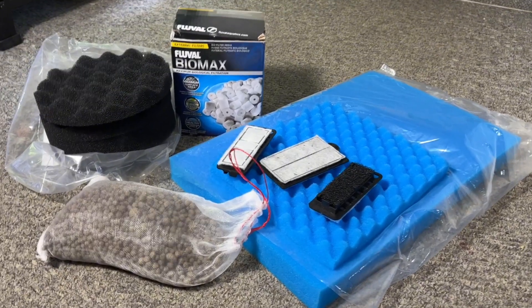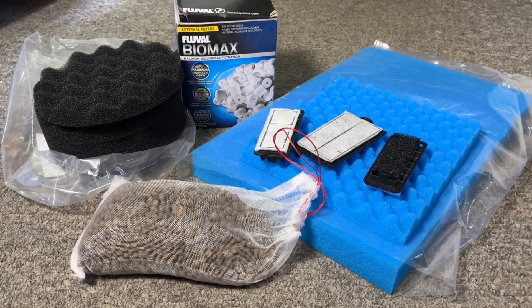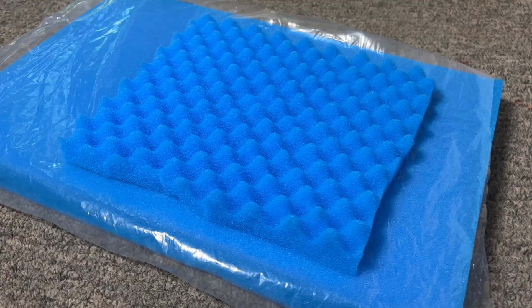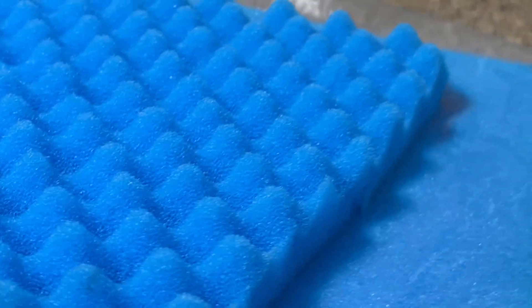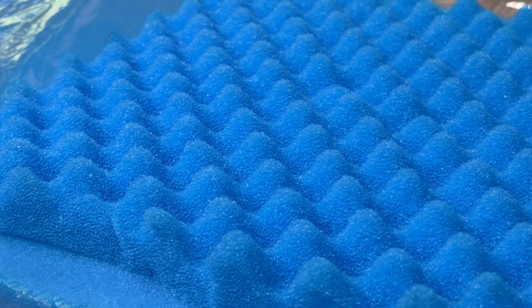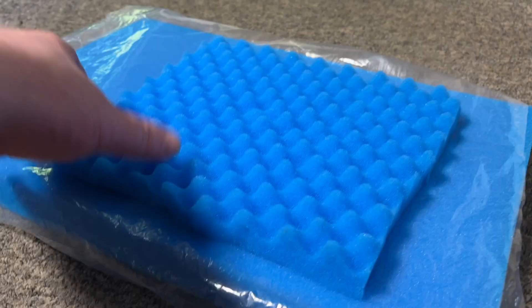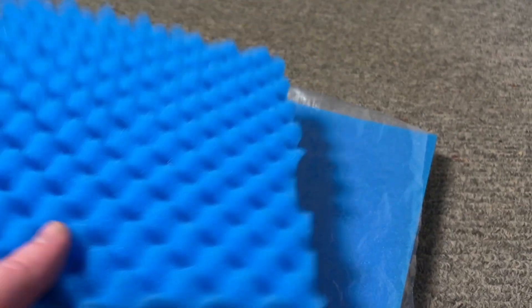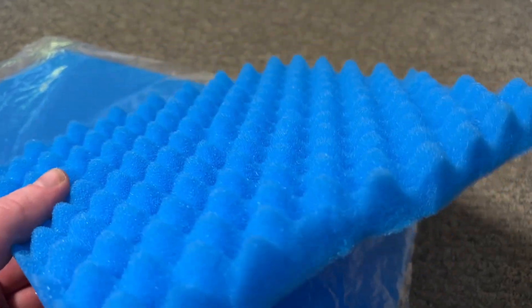Moving on, I want to go over some of the most common types of biological filter media because there are quite a few of them out there. First up is 30ppi foam, which is a type I personally use in my filtered tanks and recommend to beginners. I have written a full article linked in the description that goes into more detail, but in short it's very easy to use, very effective, easy to clean, affordable, and easy to find. A lot of the premium brands don't sell it because there's just not that much profit in it compared to other biological filter media types, but that doesn't make it any less effective.